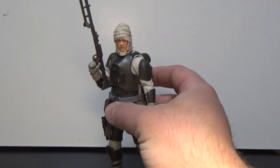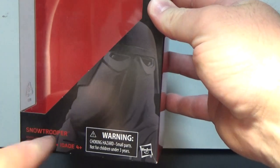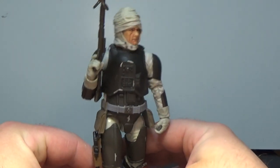I don't have the box — I was doing some cleaning and accidentally threw it out before I recorded the video. I do have this Snowtrooper box, so just imagine it says Dengar instead. Doesn't quite work, but that's okay.